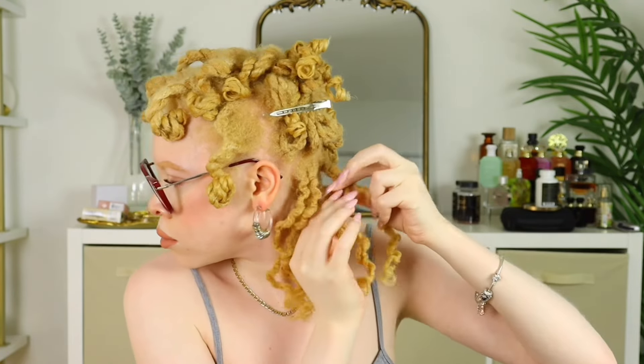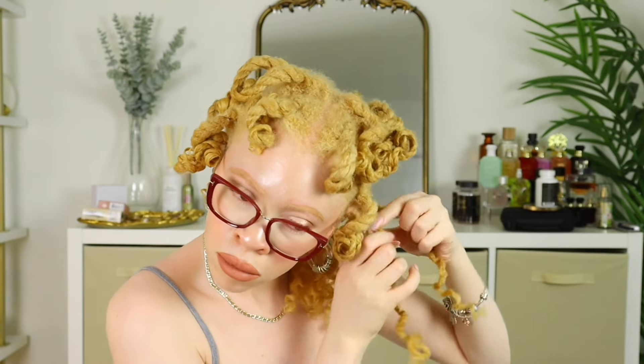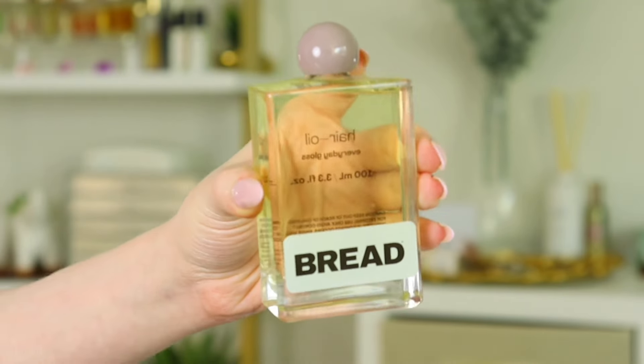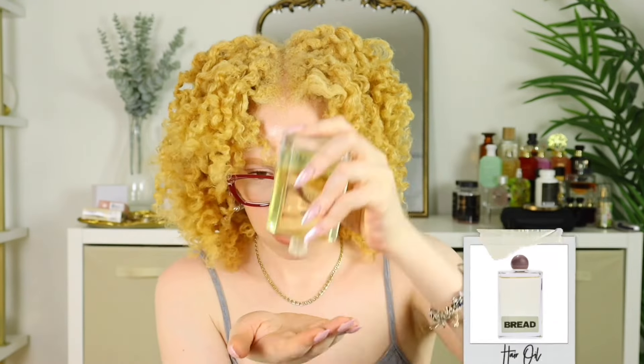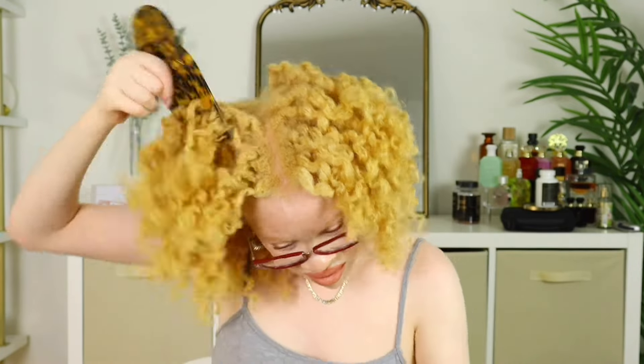Once it was dry, I took all my flexi rods down and started unraveling the twists. My hair felt decent, but it was not the most moisturized I know my hair can be. I was actually quite surprised it felt decent because I was so scared it was going to be dry. I went ahead and took down all my hair and followed up with their hair oil. The hair oil is $24 and comes in a 3.3 fluid ounce bottle. It contains about six oils — soybean oil, castor oil, sunflower oil, sweet almond oil, etc. I feel like I would like this more when using the LOC method, because it is on the more oily side. This is the final look for the hairstyle.